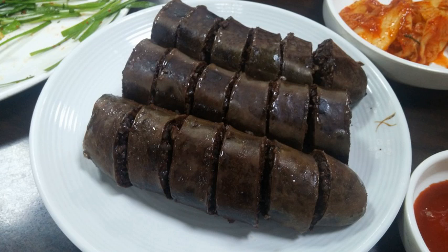The sundae sausage dates back to the Goryeo period, when wild boars, prominent across the Korean peninsula, were used in the dish. Recipes for sundae are found in 19th-century cookbooks including Gyuhop Changsio and Sawijonsio.